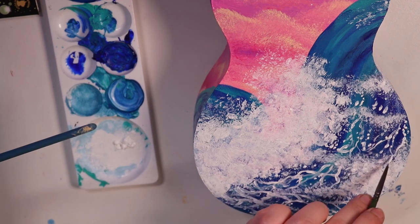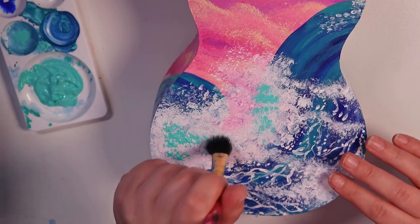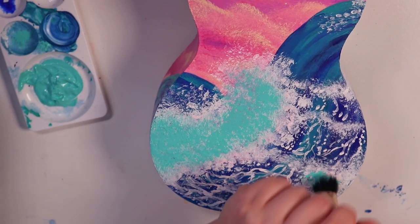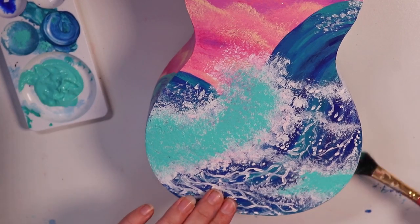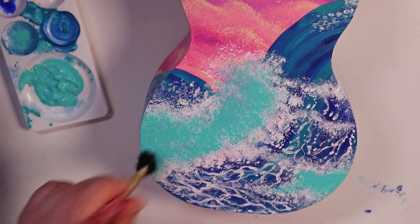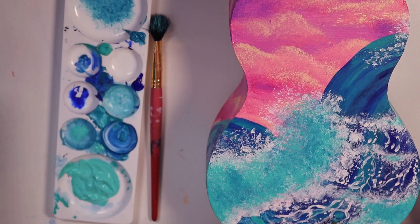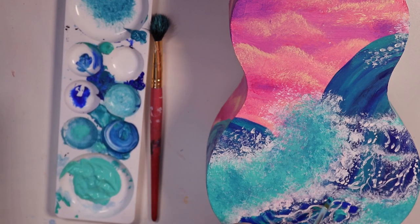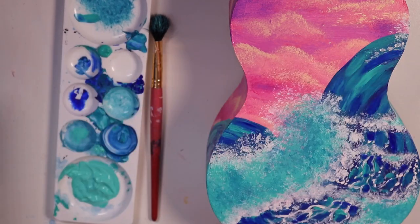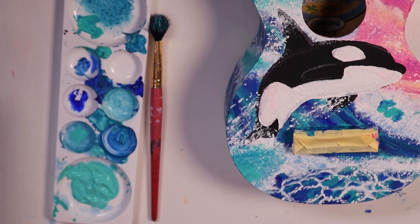Now I'm going into the back of the ukulele and trying to make sure the waves sort of go all the way around and match up to each other. I don't want a seam where you can tell the painting starts and ends — I want you to be able to turn it around and just see an ocean scene. The waves probably don't make a whole lot of sense physically if you line them up, but I was going for an aesthetic purpose rather than realistic water physics.